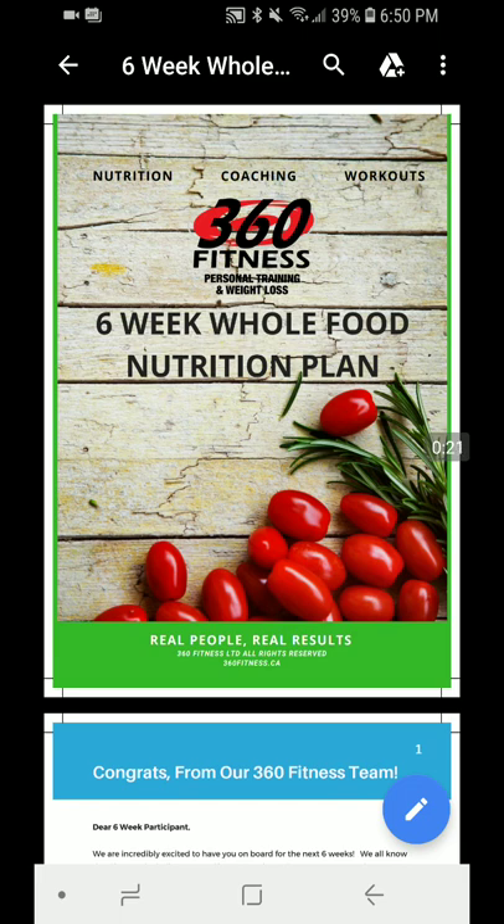We use our six-week whole food nutrition program as the first nutrition program before customization. The reason being is that we want to build foundations, we want to build habits, and we really just want to get ingrained the fundamentals that you need to master to control your body, your health, and your kitchen for overall success. We have a PDF — a digital download available inside this email and post — but you should also get a physical copy, a beautiful ring binder where you can take the nutrition plan with you at the grocery store, cooking your meals, all that fun stuff.